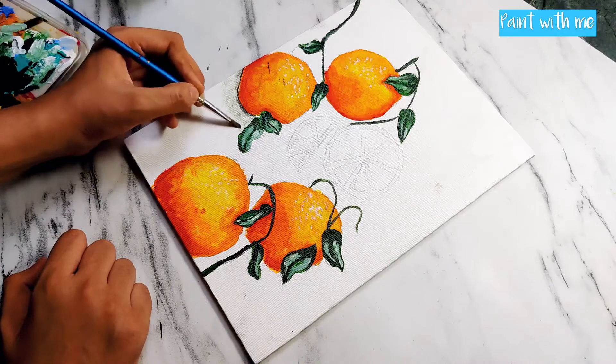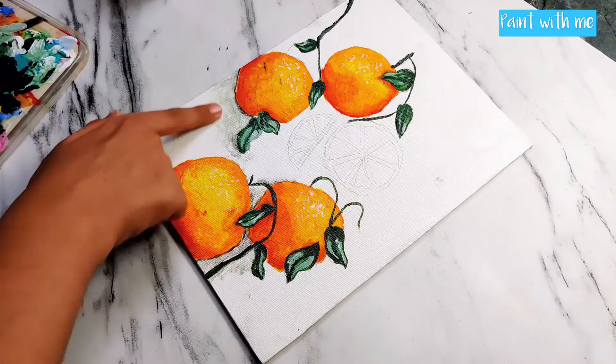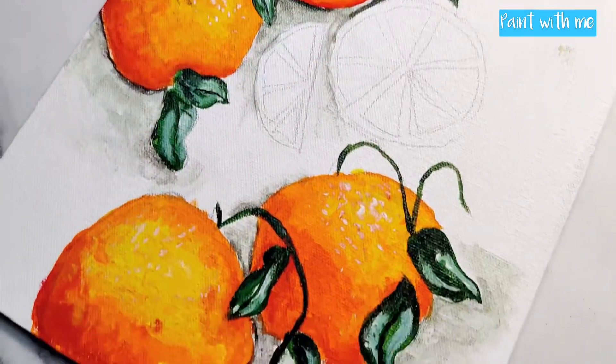Just add a thin line around the oranges and use some water to blend it out. Do it wherever all the shadows are falling.